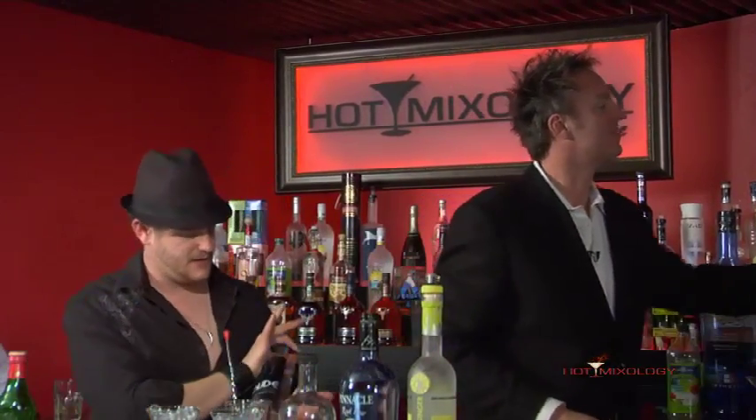It's called the Nearly Nude. Nearly Nude? Nearly Nude — only Nude. So we're going to be using a little bit of this Nude Vodka.